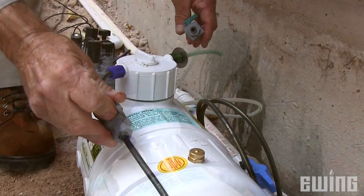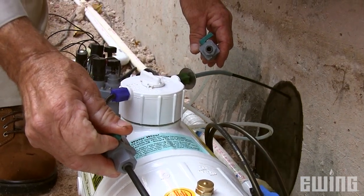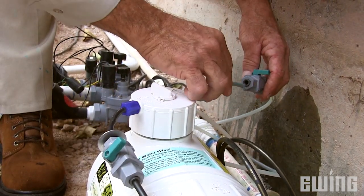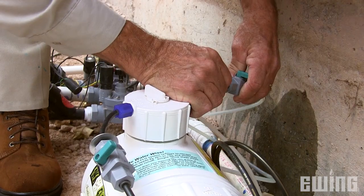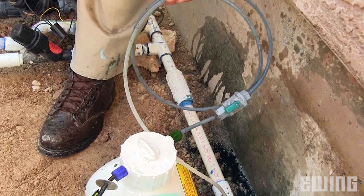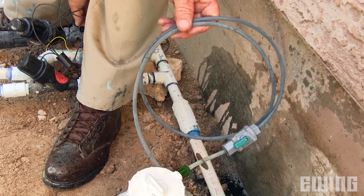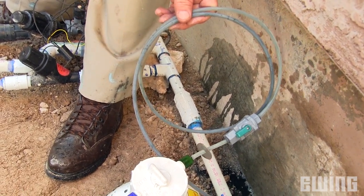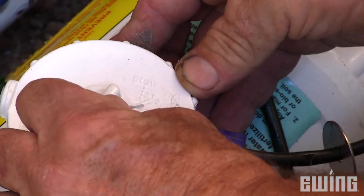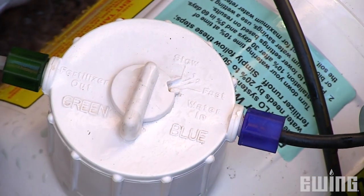Open the shutoff valve slightly until you see a steady stream flowing from the clear tubing on the opposite side of the cap. Close the black tubing shutoff valve and connect the other side. Next, open both shutoff valves and check the system for leaks. Once you've done this, you're ready to dial in the feed rate. The most common setting is slow, but your feed rate may vary depending on the type of fertilizer used as well as site requirements.